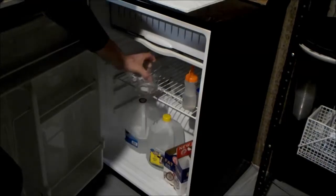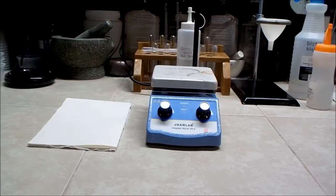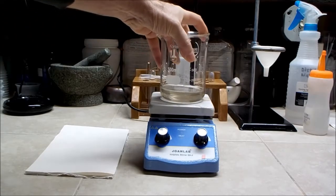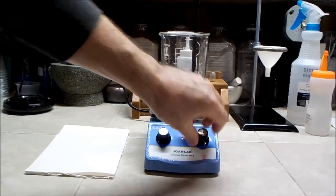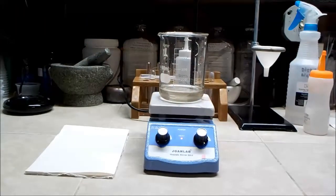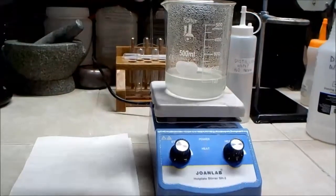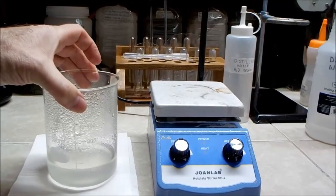Perhaps removing too much water causes this problem, because each alum molecule requires 12 water molecules to form a crystal — but that's just speculation. It could also be that there was simply no seed crystal to get the process started. So I warm the solution back up and add some more water to increase the volume. I also filter the solution again and am able to remove some more impurities. I set the beaker aside and allow it to cool back to room temperature.